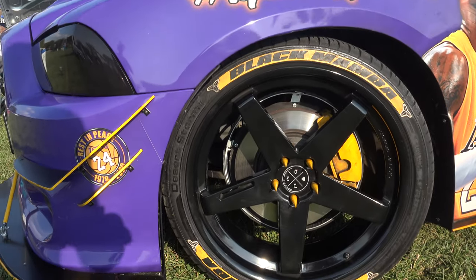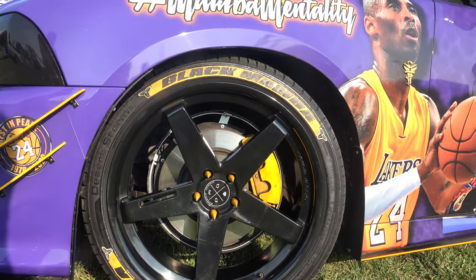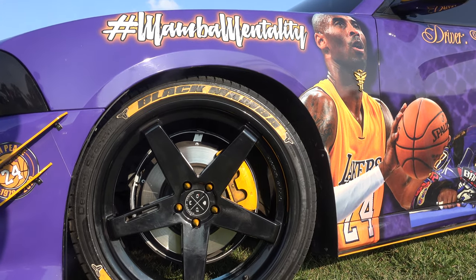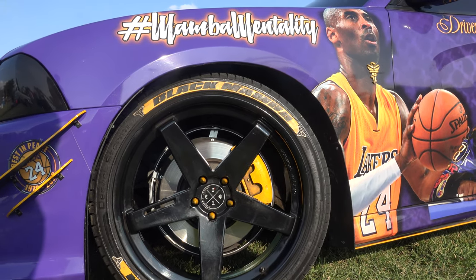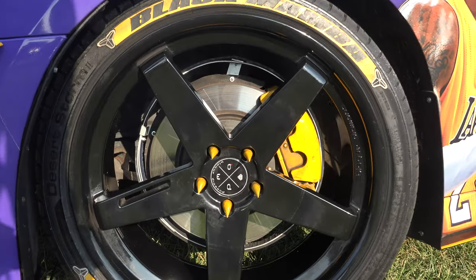Alright, so first things first, the rims or the wheels — what do you have going on here? The wheels are Black Diamond, they're 22 inch staggered, and I got some VMS Racing spiked lug nuts on them.